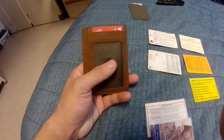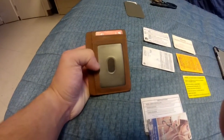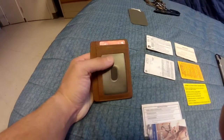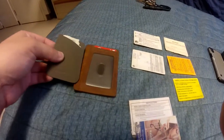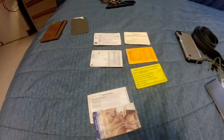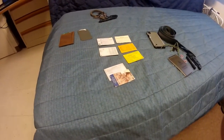Moving on to my wallet — it's called the 'Useful' wallet, very self-explanatory, thin and minimalist but works very well. It carries my military ID, my license, my main debit card in the front Magpul wallet slot, money accessible, plus all those cards in there. I also have a backup credit card in the back as well as a government charge card for items at government expense.